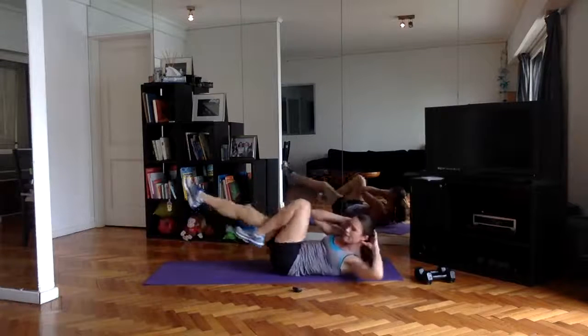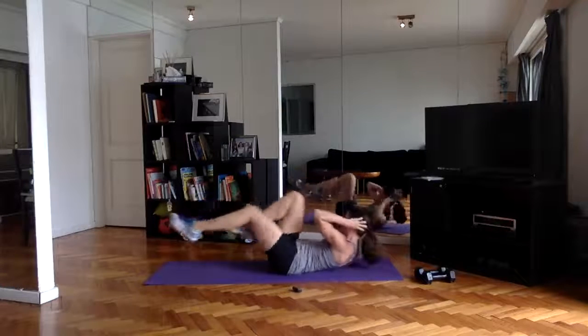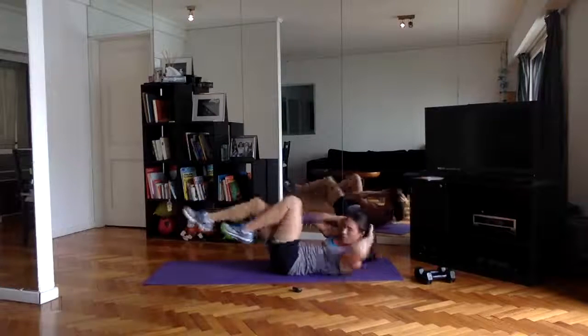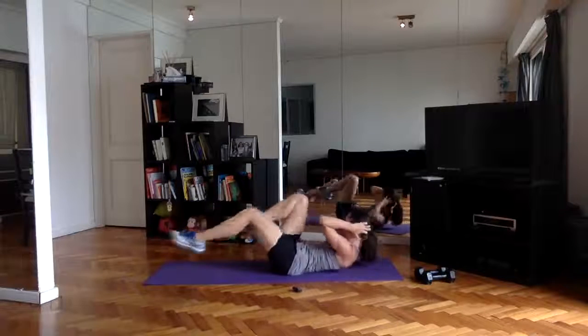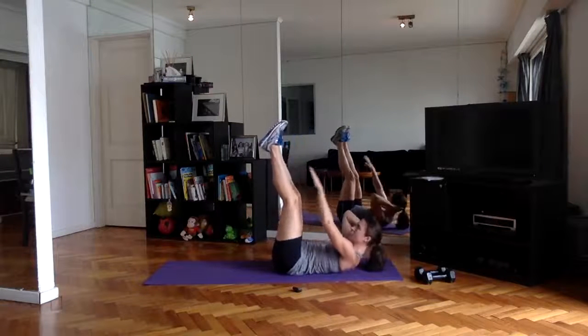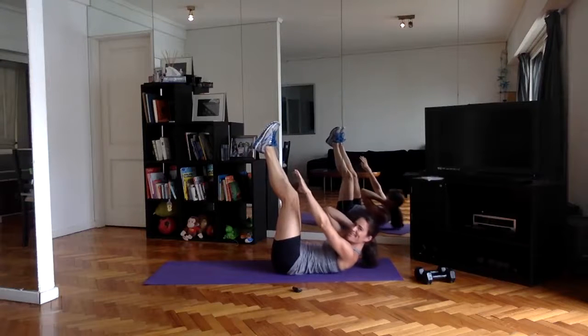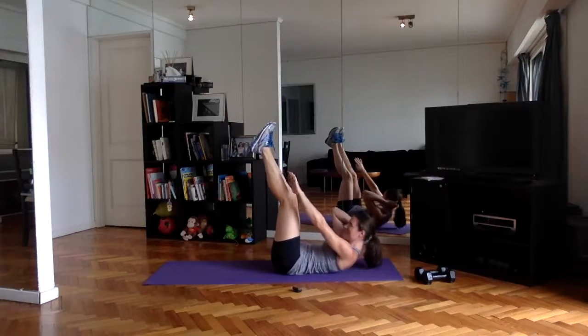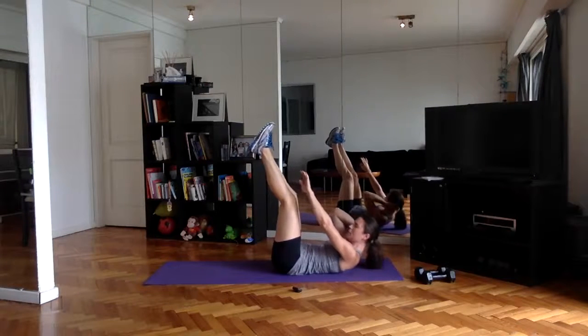Ten more seconds — you can take the speed up if you have good control, that'll keep your heart rate up. Reaching the legs up, pulsing here, try to keep that tension on those muscles. Four, three, two, one — and come on up.